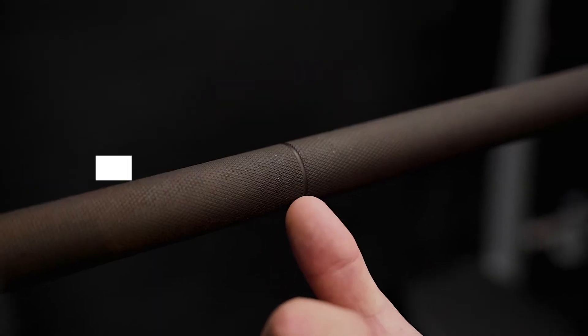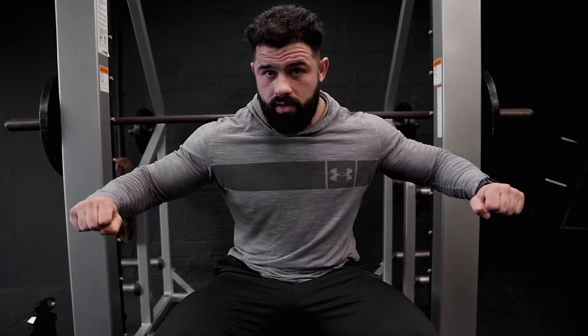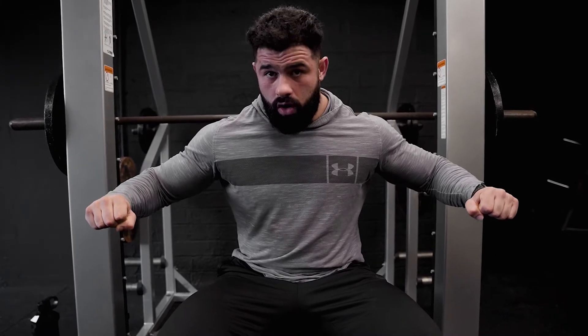Another big one that a lot of people don't look into is hand positioning — where do you actually put your hands on the bar? A lot of people believe you have to put your pinky around the ring on the bar, but it all depends on the individual. The way I'd determine where to put your hands: at the bottom of the exercise, create a right angle with your limbs. That's the heaviest part of the movement and where you have to be most comfortable.